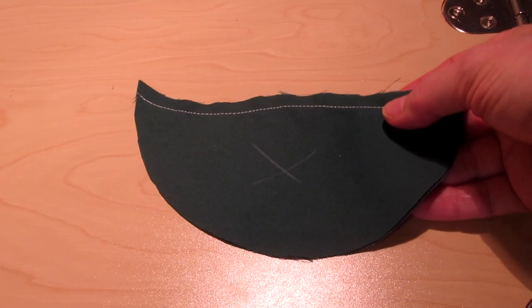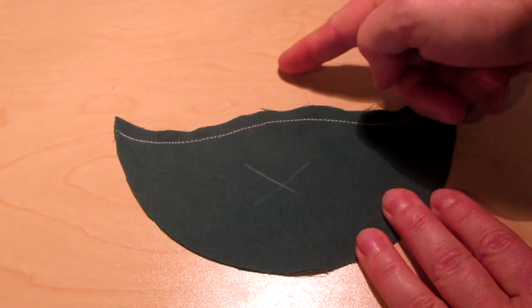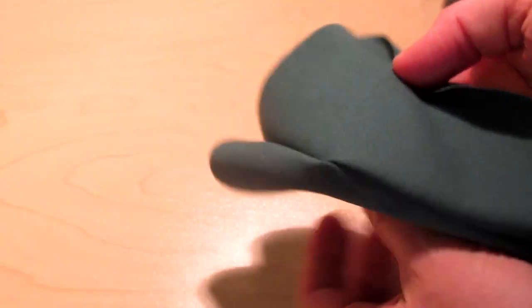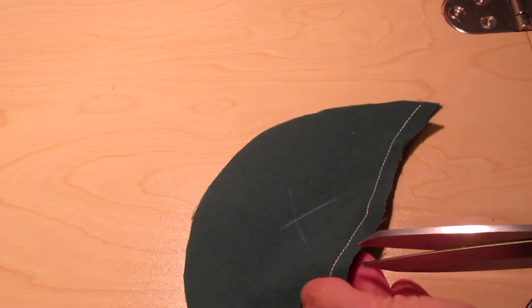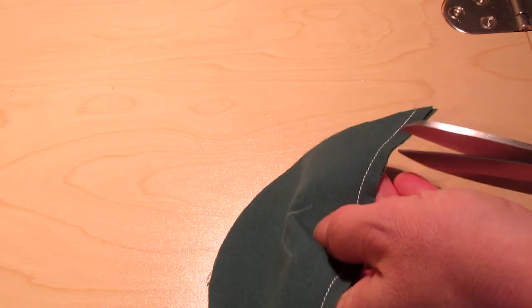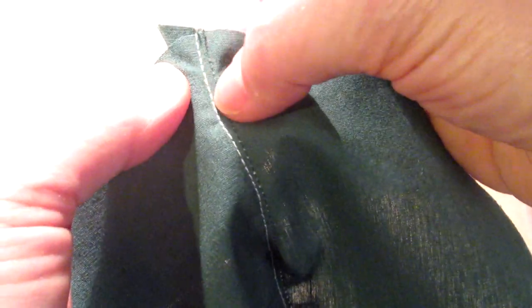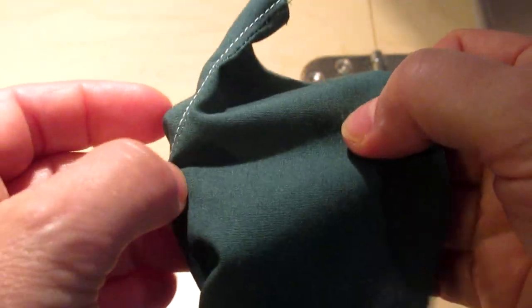The first step is to prepare the top of the mask. With right sides together you will stitch a quarter inch seam on the edge that is closest to the face. I've marked with tailoring pencil what my wrong side is because this fabric is the same color on both sides. Once that is complete we will need to turn this over with the wrong sides together. Before doing that, it's a good idea — because this is a curve — to notch the seam all along, just not catching your threads, so that it's easier to turn over.